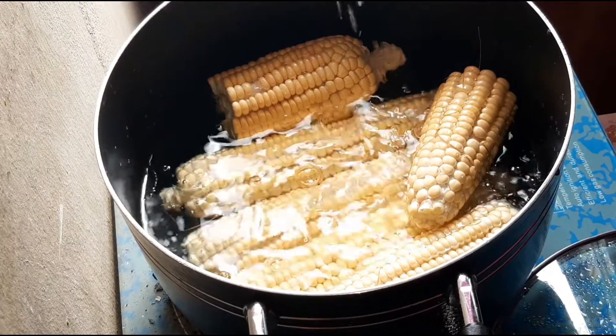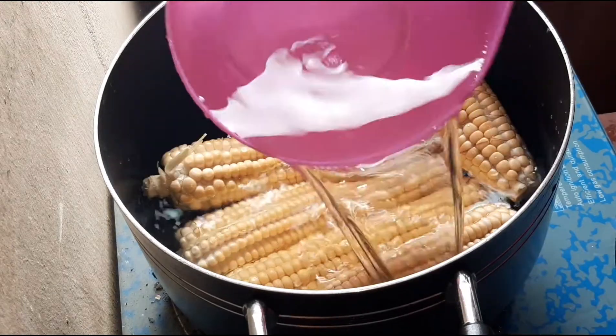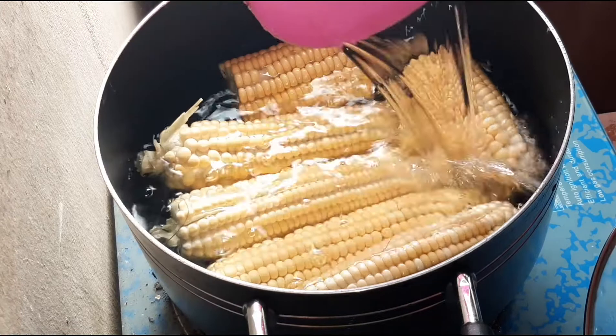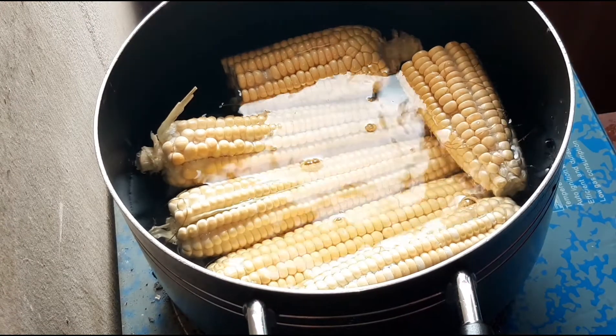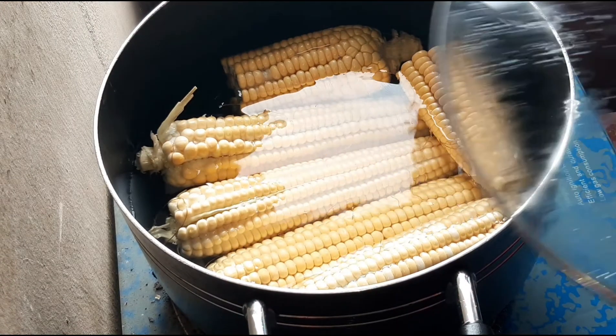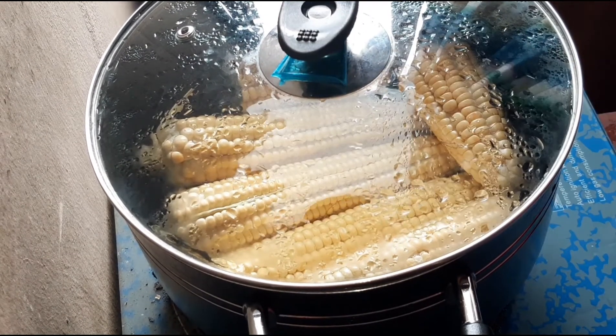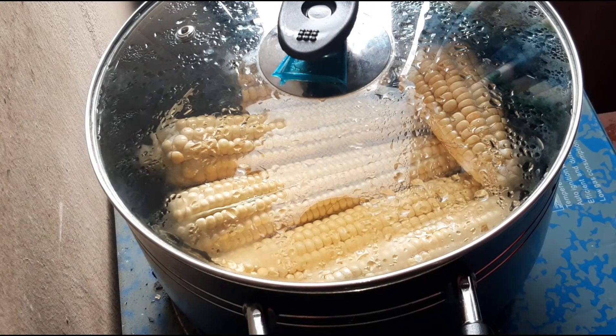Now I'll add enough water into the pot to cover the corn very well. I think the water is okay at this point. I'm going to cover the pot and place my gas on high heat, and allow the corn to cook for 30 minutes to one hour depending on how hard or soft your corn is.